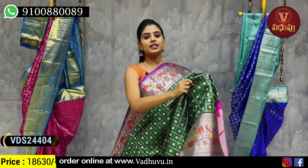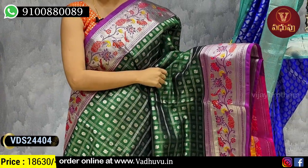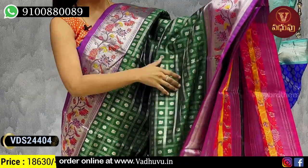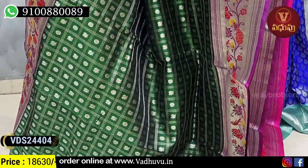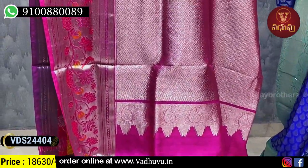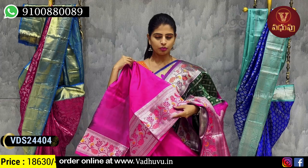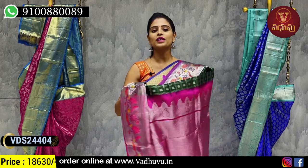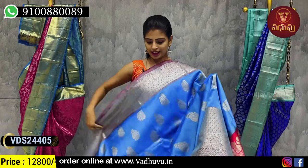Next combination — dark green with pink color combination. This has Paithani style borders. Both sides have easy 6 to 7 inches borders with silver zari, and floral and creeper pattern. Paithani style borders on both sides. Body part has silver zari weaving with checked pattern — three layers of check — and alternate peacock and floral motifs. Contrast pink pallu with silver zari weaving, and contrast pink blouse. Price 18,630 rupees.